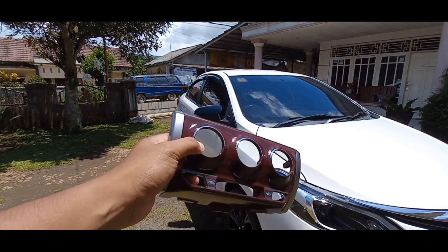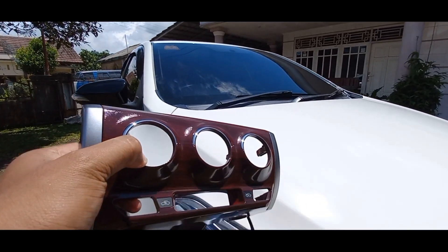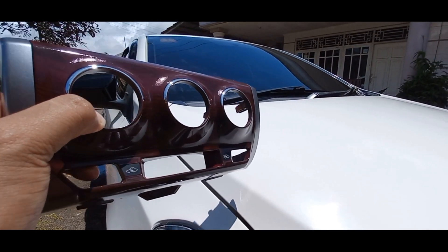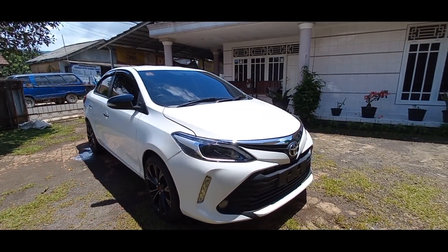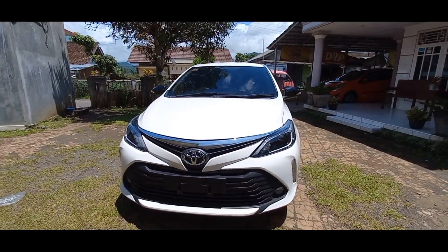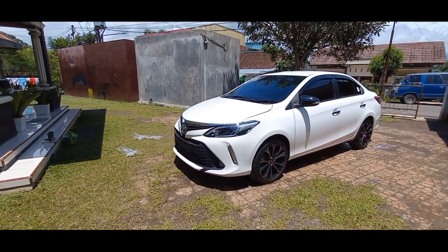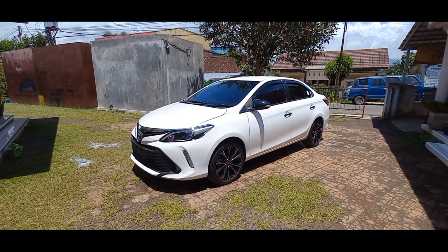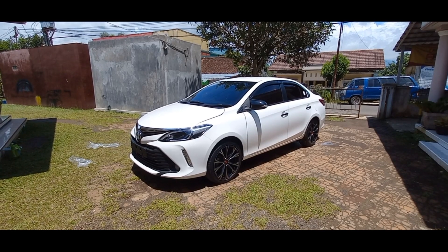Oke guys, abis ini kita lanjut ke bagian interior. Untuk bagian perintilan, owner kan minta dibikin panel wood ya kan. Sebelumnya kemarin juga udah saya bikin panel wood cuman warnanya kurang cocok, sekarang saya bikin kayunya agak kemerah-merahan jadi cocok ama warna bodi yang putih. Kalau berandaian aja, kita dandanin ini - mungkin velgnya kita ganti pakai ring 15, warna bronze, terus ban kita kasih 195/55, terus kita pasangin spoiler - udah cakep gitu, bodi putih ketemu velg bronze. Cuman ownernya minta seperti ini aja ya. Video selanjutnya kita rapiin bagian interior, habis itu selesai kita review. Segitu aja dulu, terima kasih udah nonton, saya Ruli pamit, jangan lupa like, comment, dan subscribe. Assalamualaikum warahmatullahi wabarakatuh.